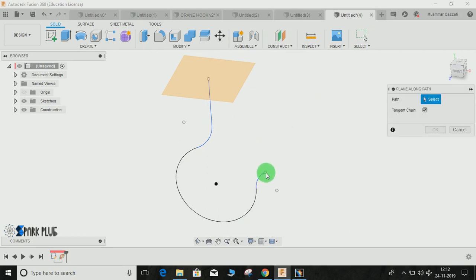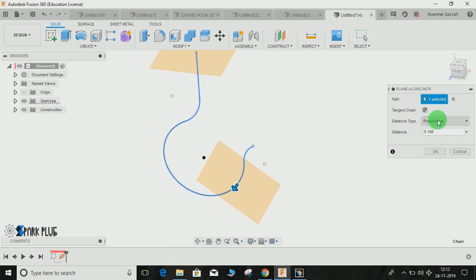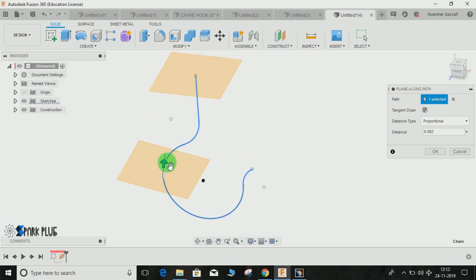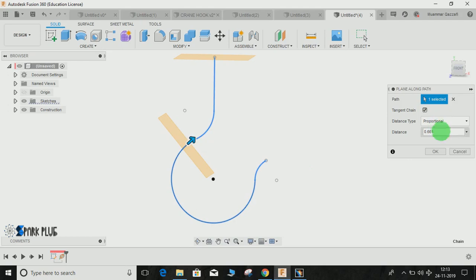Repeat the same step. Go to Construct, Plane Along Path. If you select a point instead of the path, it will ask you to position the plane. The distance type 'Physical' represents the actual distance of the current plane position from the base point. 'Proportional' divides the whole length of the curve into a ratio of one — so 0.1 means you've traveled one tenth of the actual path distance. I am going to get the dimension from this point, so the plane will be positioned near this point.